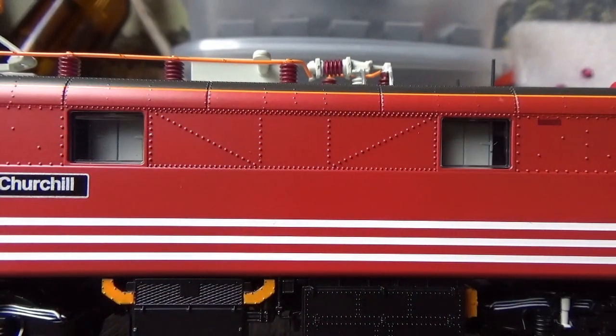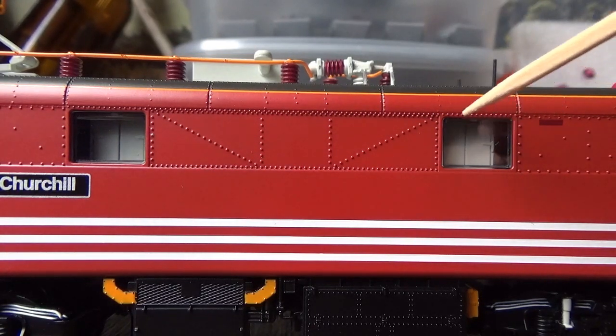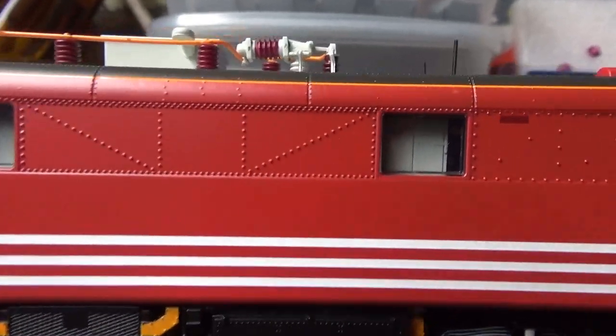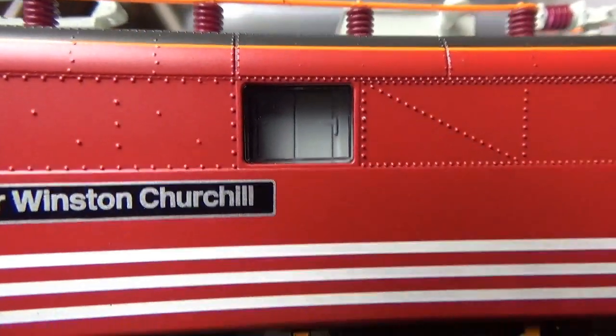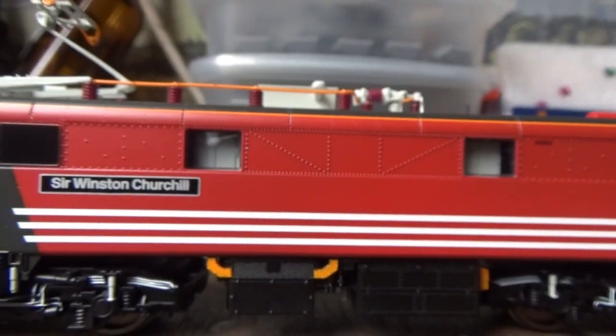On the other side of the loco, one other bit of detail that I love is that through the windows you can see the detail on the inside of the loco. You've got these cabinets inside, as you can see, and that's a fantastic bit of detail — it really looks stunning.